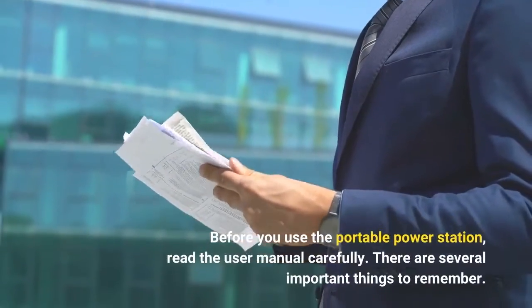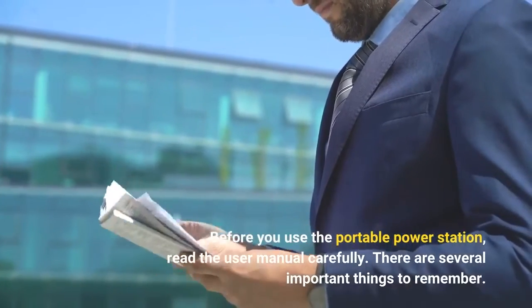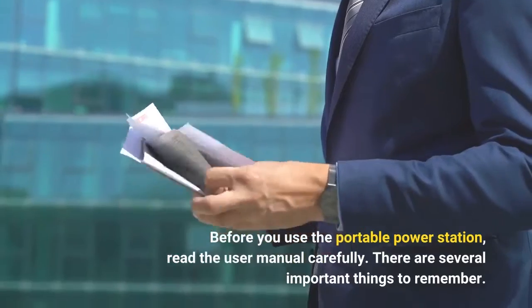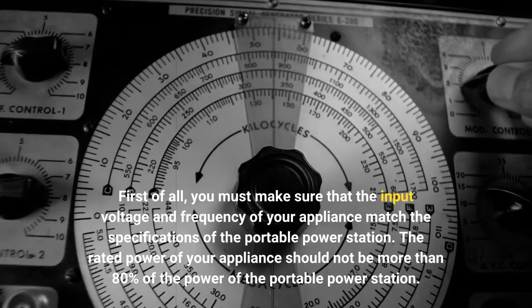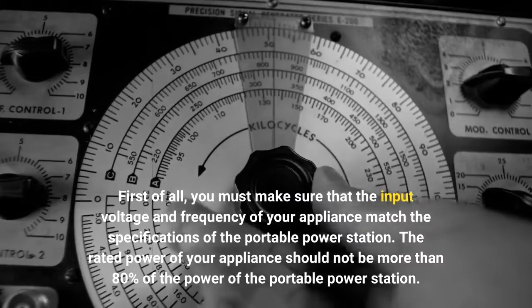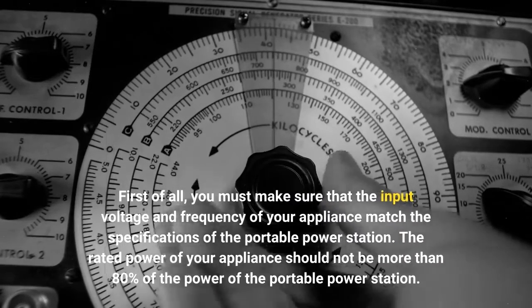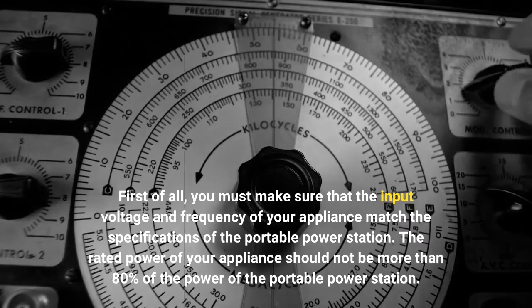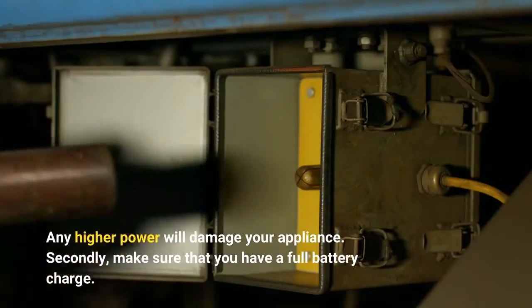Before you use the portable power station, read the user manual carefully. There are several important things to remember. First of all, you must make sure that the input voltage and frequency of your appliance match the specifications of the portable power station. The rated power of your appliance should not be more than 80% of the power of the portable power station. Any higher power will damage your appliance.